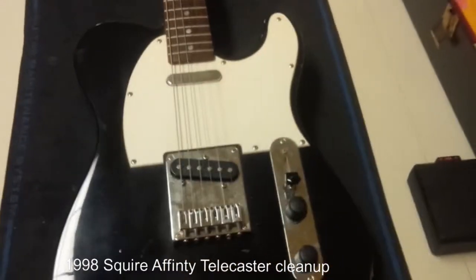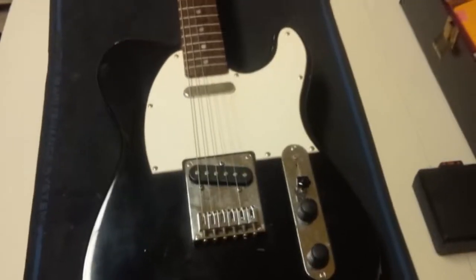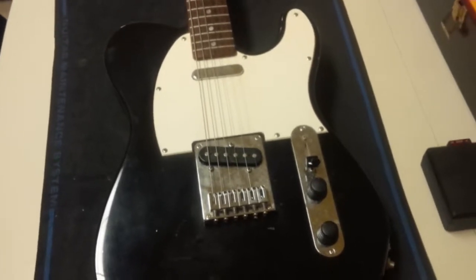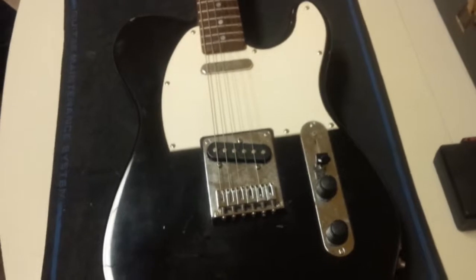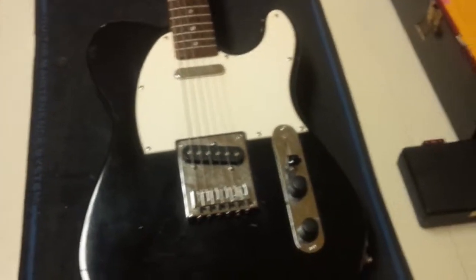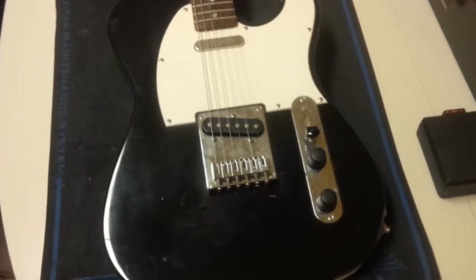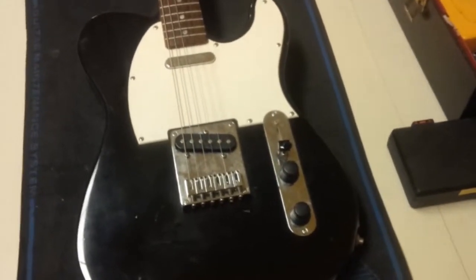I'm gonna do a little how-to sort of thing - what I do when I get a guitar and the things I go through and check and set up to just make it playable hopefully. Not an expert, I've been doing it for a long time but I know my skills are only as good as they are.